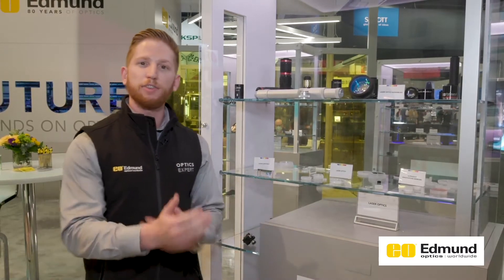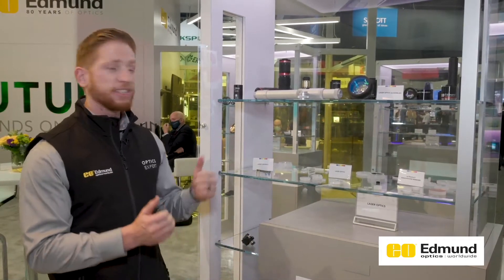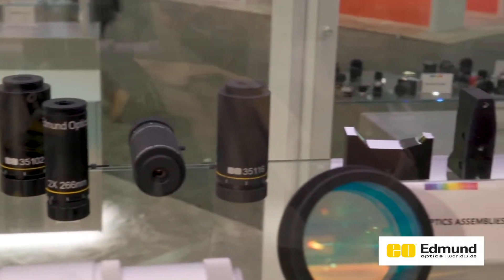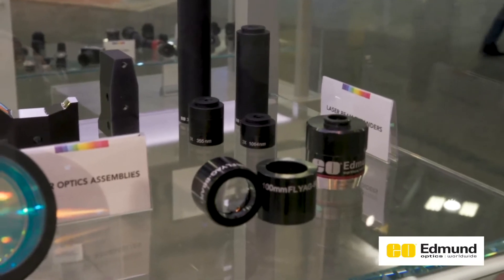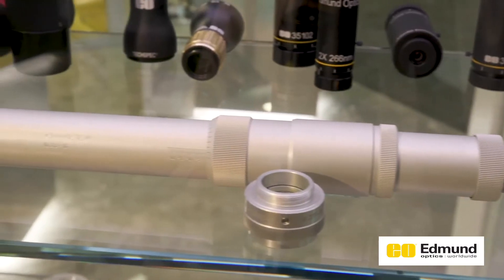There are a lot of our different laser optics products on display. The top section features many optical assemblies, including laser beam expanders in the back, F-theta lenses on the side for a flat focus field for laser scanning applications, and some additional assemblies including optical isolators and laser beam shapers.